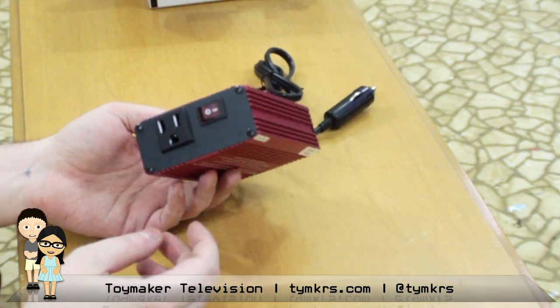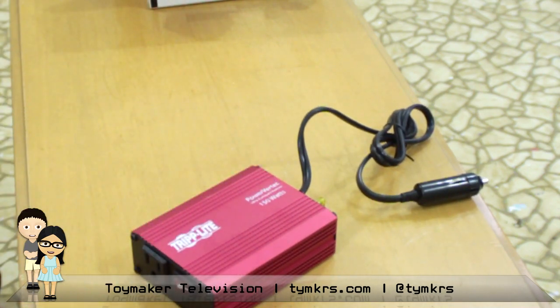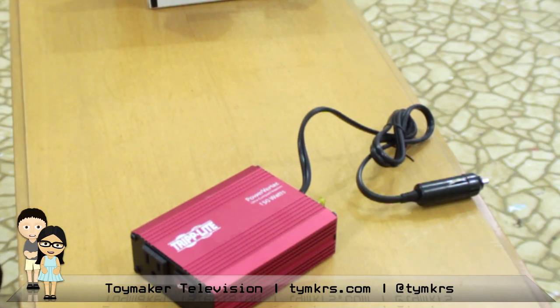So that's our road trip production edition for this week. I think we've picked up everything we need in terms of mobile production. The camera stuff was already sorted last week, and now we've got our power situation taken care of. At the end of the show we'll update you guys on the laptop situation. Let's get to the show!